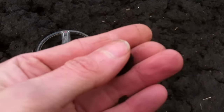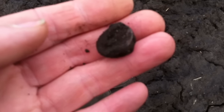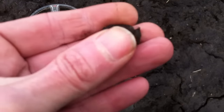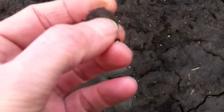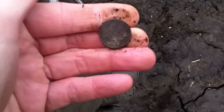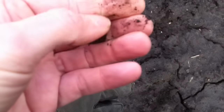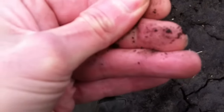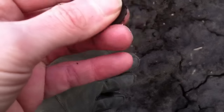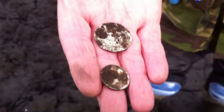Looks to be silver. Yep, Victoria. Lovely! That's a good start isn't it? Yep, ten minutes in — Victoria's sixpence and bus tokens.